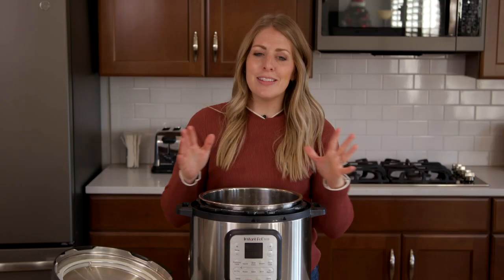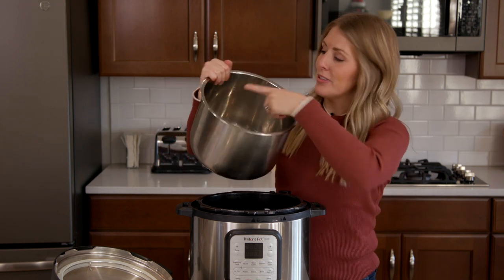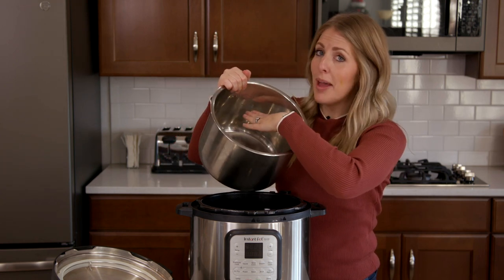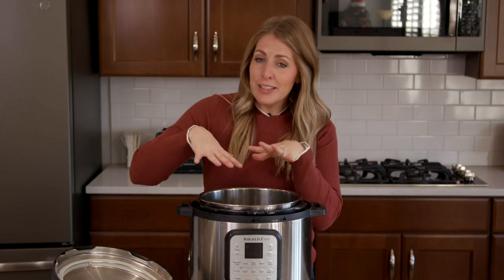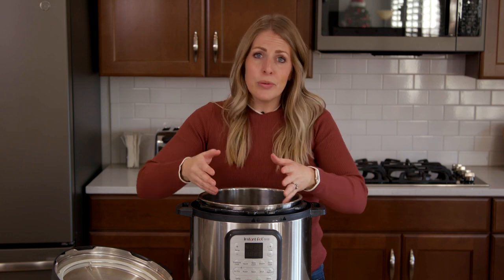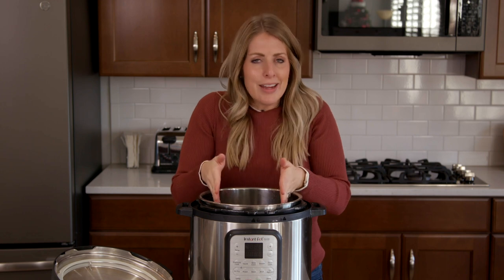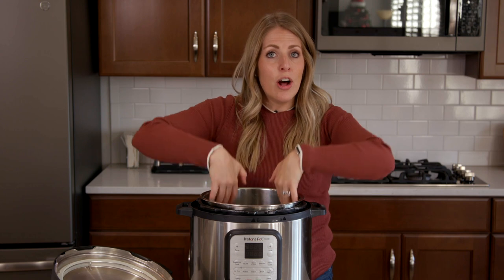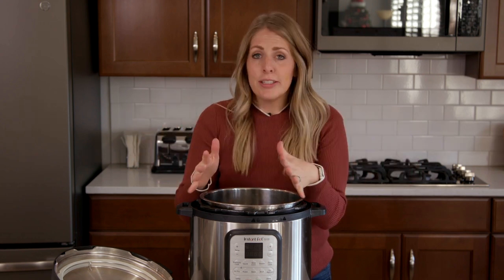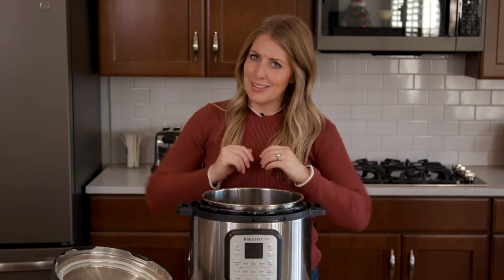The second mistake people are making is that they overfill their Instant Pot. On most pots there's a little max line that tells you where the max is, and they suggest not going over that. The only exception is if you have a big piece of meat that goes over it slightly — it's not filling the whole thing and the edges will be free. But if you fill it all the way to the top, it's going to either explode or it actually won't even pressurize. Just make sure you stay below that max line.